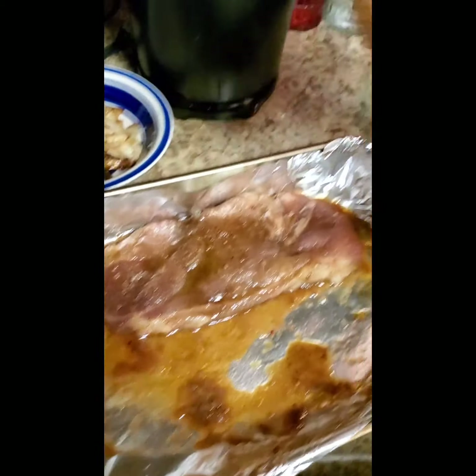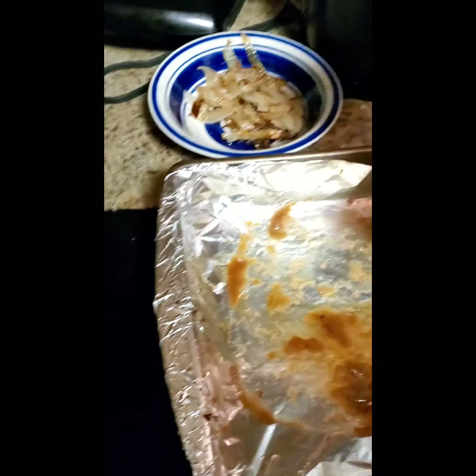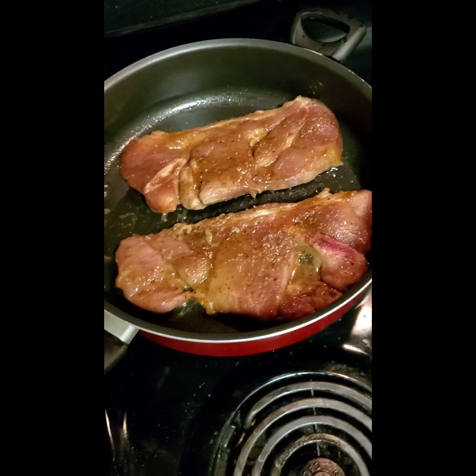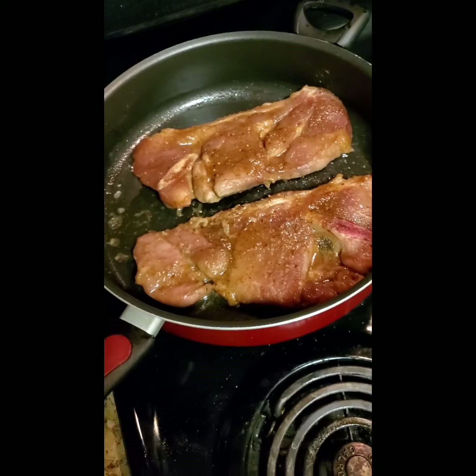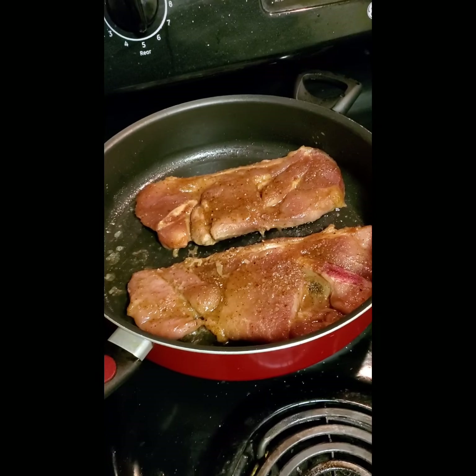Now I'm gonna take the steaks and just brown them a little bit in the skillet — not cook them all the way, just a little brown on both sides, about three minutes per side. If you're still with me this far, please don't forget to subscribe, don't forget to like the channel, and comment how you think I'm doing and what other recipes I should try. I may do this on a regular basis — I don't know yet.